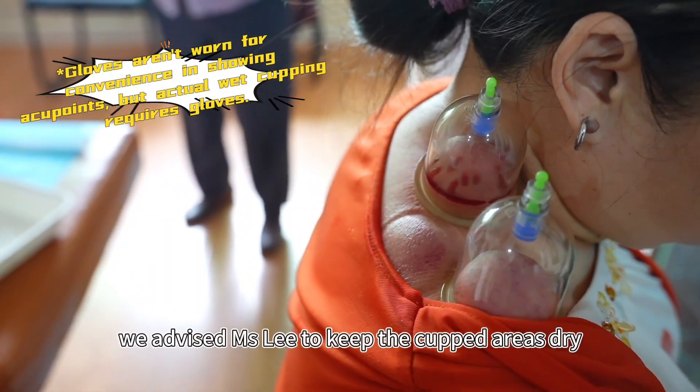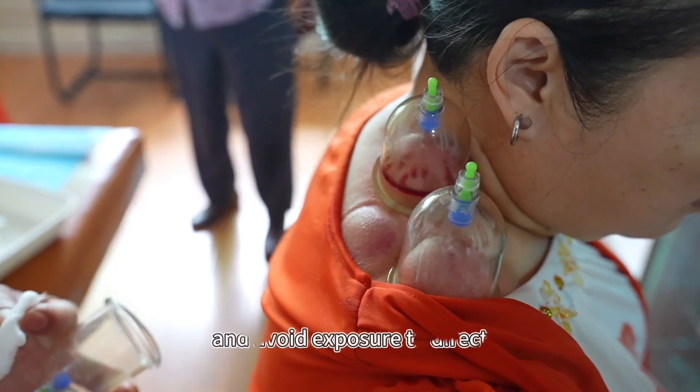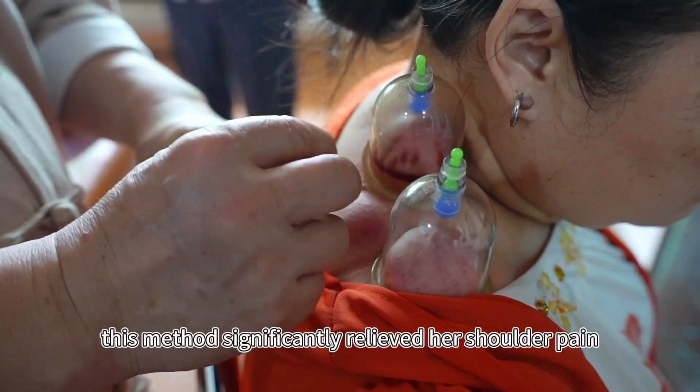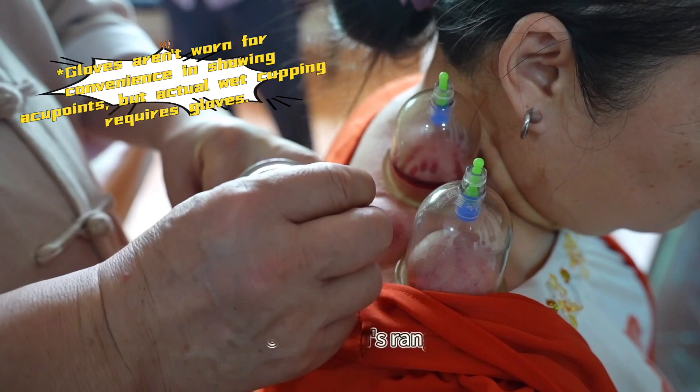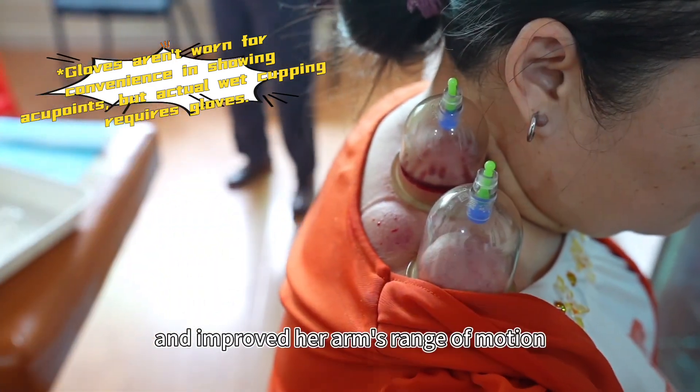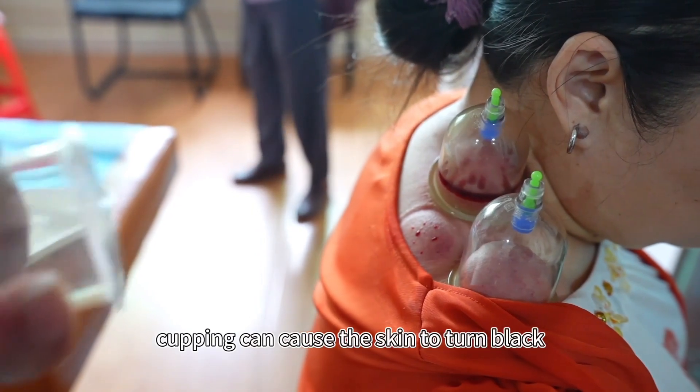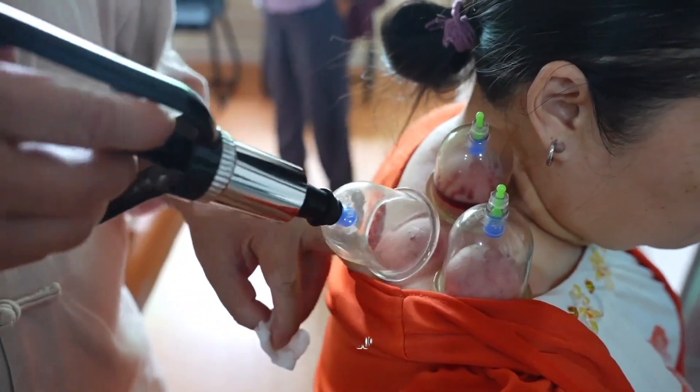We advised Ms. Li to keep the cupped areas dry and avoid exposure to direct air conditioning or cold winds for 12 hours post-cupping. This method significantly relieved her shoulder pain and improved her arm's range of motion. It's important to note that cupping can cause the skin to turn black and feel sore, which is normal.